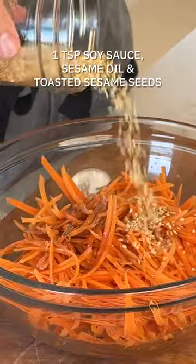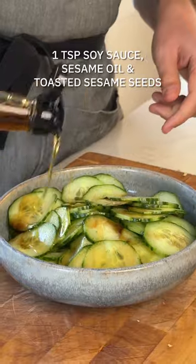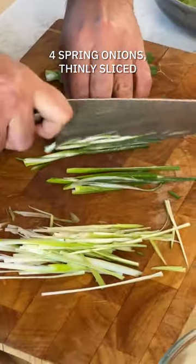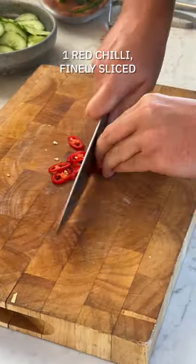Next up, carrots. Give them a little love with some soy sauce, sesame oil and sesame seeds. Cucumbers — pretty much the same deal, we're just dressing the veggies here. Finally, we've got spring onions. There's a trick you can do by slicing them thinly lengthways and placing them in a bowl of ice water to make them curl up. They look lovely as a nice little garnish.